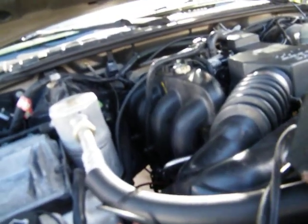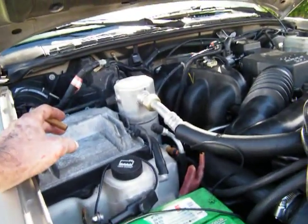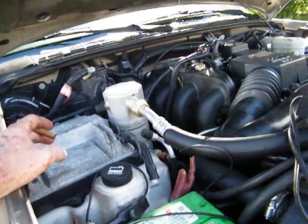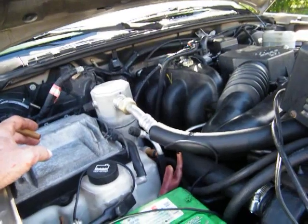I don't want to tear this damn thing back out of here. But that oil pump works on a shaft, and the shaft works off the gear, off the cam.